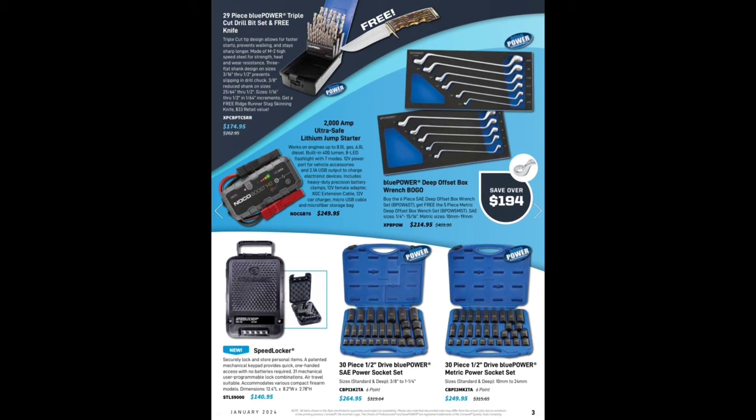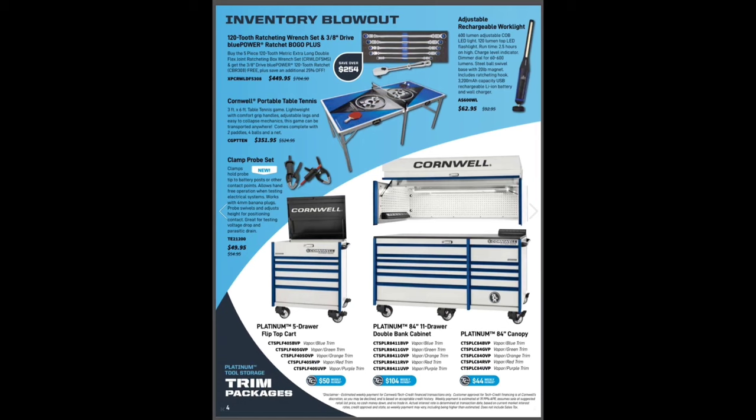We got some more Blue Power — remember, buy the blue, save the green — $174.95, get yourself a free knife with that one. We've got the offset BOGO wrench set $214.95, the Noco jump pack GB70 — not a fan, would not recommend it. Speed locker $140.95, the 30-piece half-inch drive Blue Power SAE socket set $264, and the half-inch drive metric set $249 — not too shabby. All the way up to 24mm and inch and a quarter on your six-point sets.